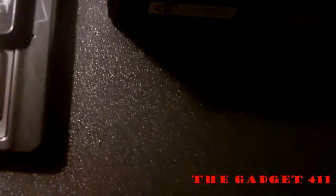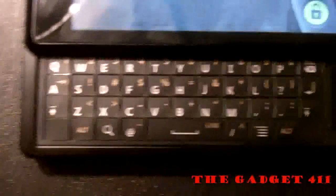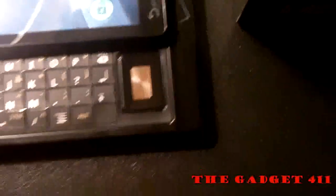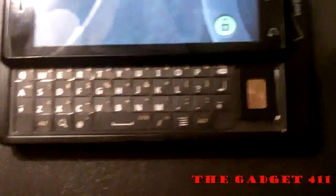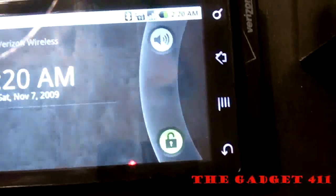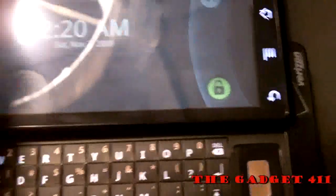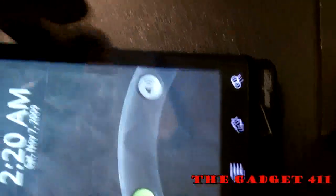If you slide the phone up, it'll turn off the display and you'll have the QWERTY keypad with the D-pad to the right of it for up, down, left, right, and select. It's a pretty small keyboard and it's pretty stiff sliding up — to me the slide up is stiff, so that's a problem.